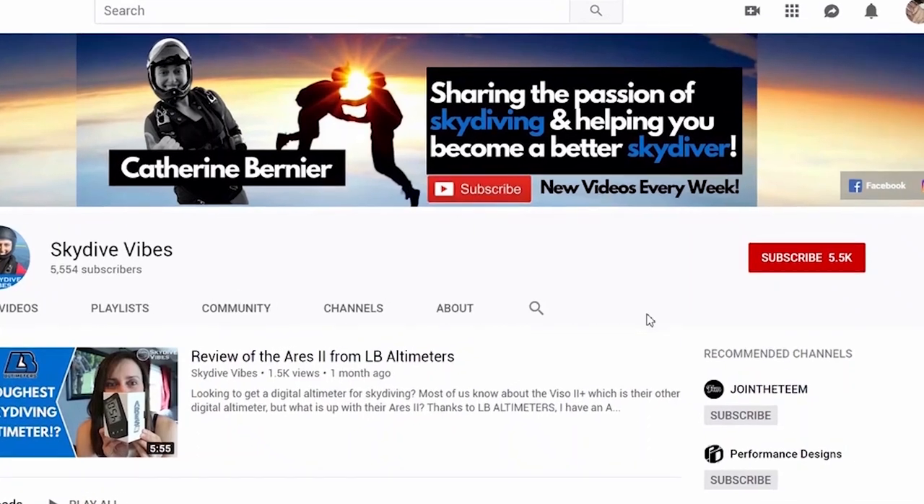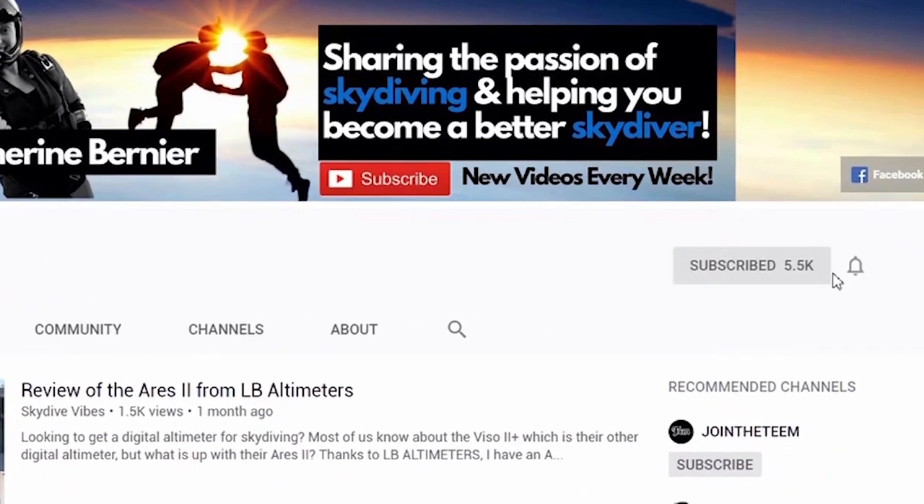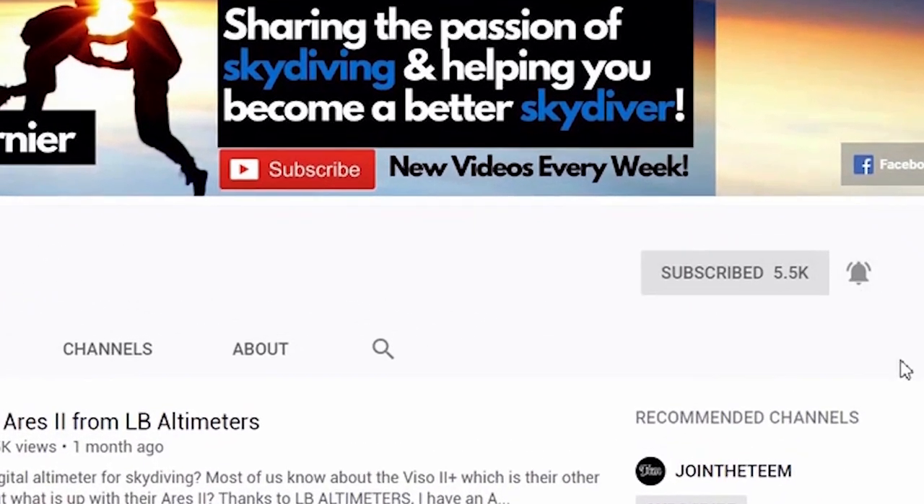So if you're new here, consider subscribing and clicking the little bell icon not to miss our videos that we post weekly all about skydiving. There are some exercises that are very important to do in order to better understand our canopy, and those exercises are actually recommended by many skydiving associations. I wanted to share them with you so that you can practice and become better canopy pilots.